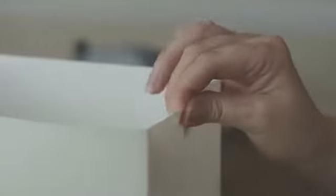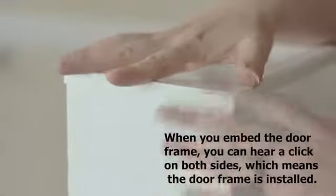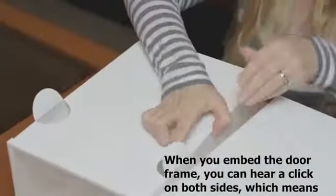To assemble, simply open, fold, pop in the tabs, snap on the door, and stack how you wish.